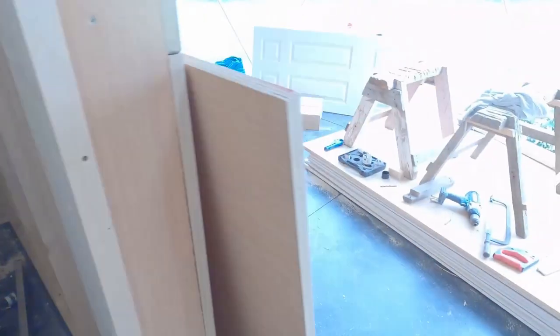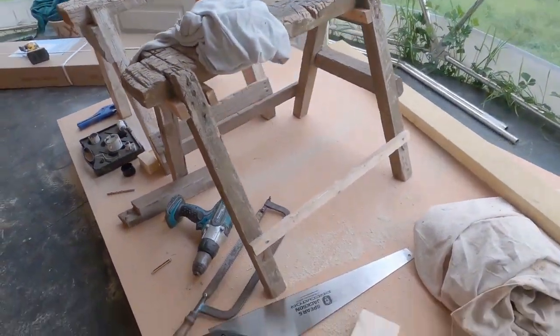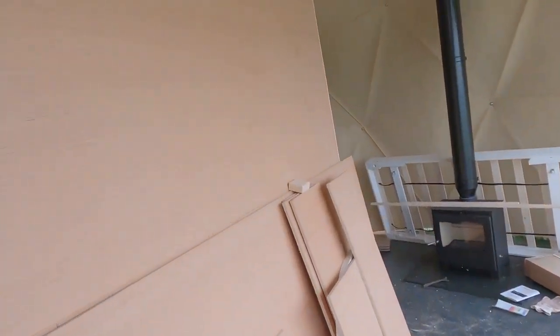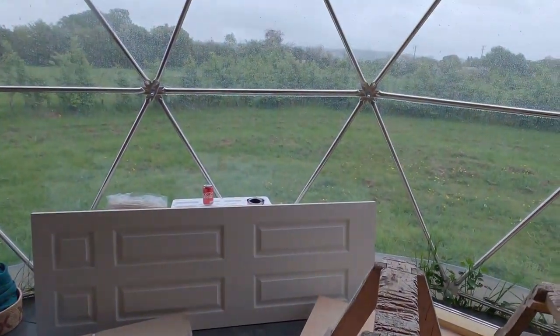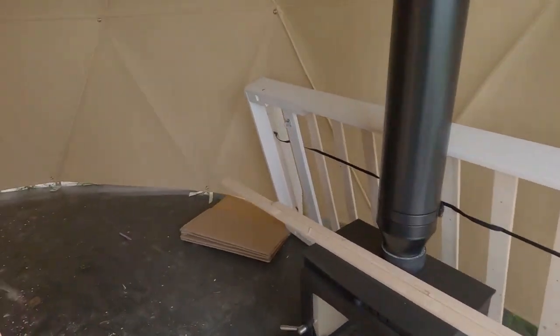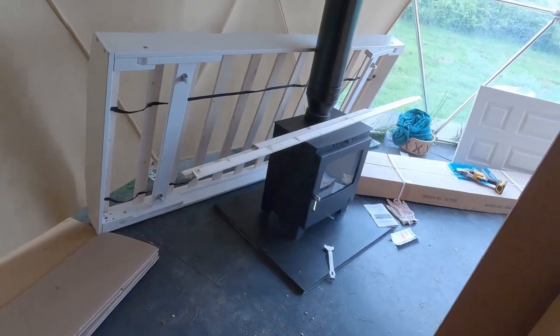I need to build something to put the sink onto because I can't find a vanity unit that'll fit it. I've got all the plasterboard in here ready to go. This wall is going to get some kind of nice feature wall, and the bed's going to go in front of it so you can lie out and look at the view. I'm trying to work out what's going to go in this cozy corner because this is going to be like a little lounge area, and I'd like to get a cozy vibe going on around the fire.